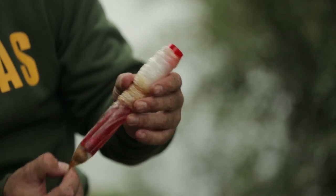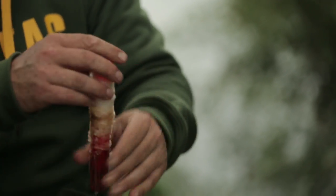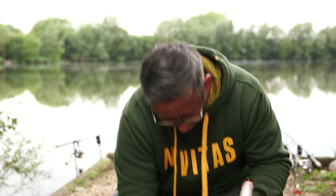A quick tip for you: a couple of boilies in a solid PVA bag that comes on the tube, similar to the mesh but not solid.